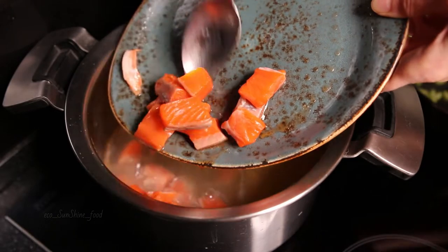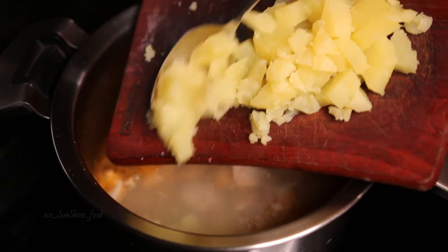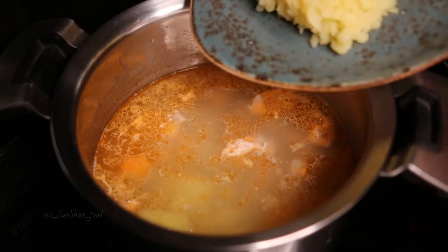Finally, add salmon, potatoes, and fried vegetables to the broth. Boil for 5 minutes, then pour in the cream and wait 5 more minutes.